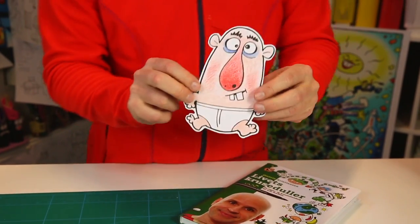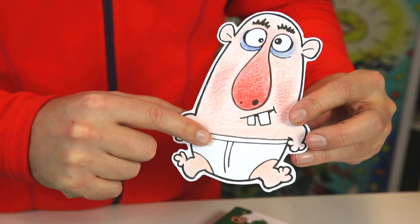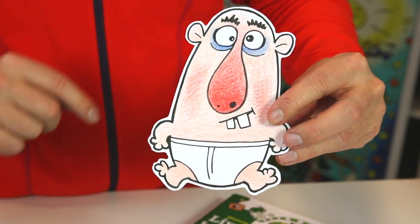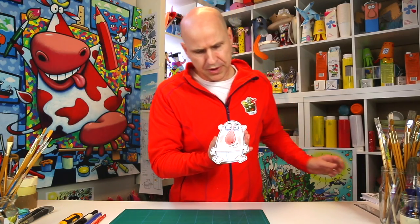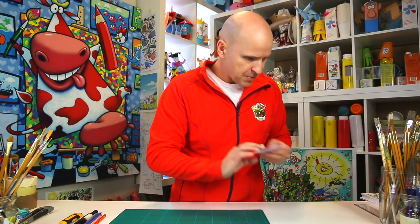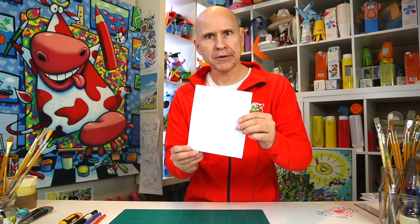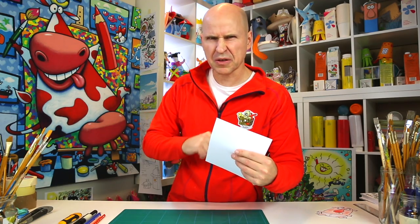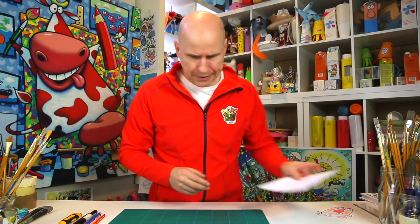Let me show you what the bookmark looks like. It's an egg boy, actually — an egg boy with large underwear, and he's a bit bald, like myself. This is what you need to make him: a piece of paper, preferably a bit thick so it lasts longer and is a bit stronger.